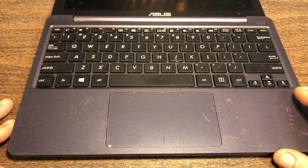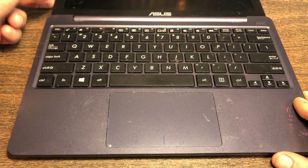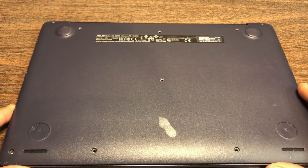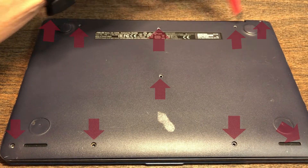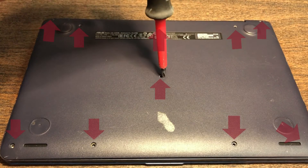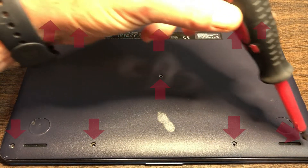Today I am going to disassemble an Asus E203NA mini laptop. On the back, you have 10 screws: one here, one here, here, here and here. One in the middle, one here, one here, one here, and one here.